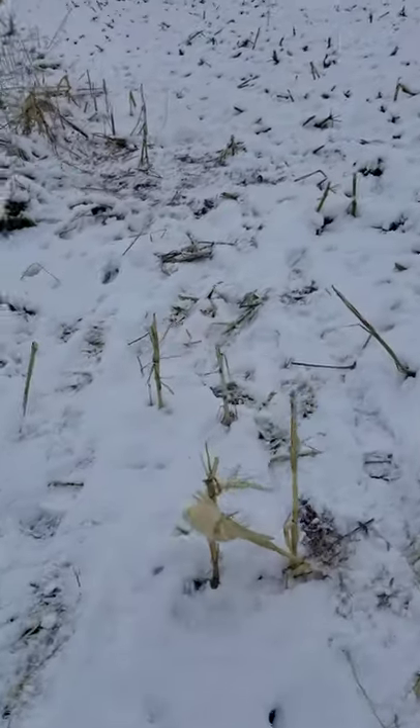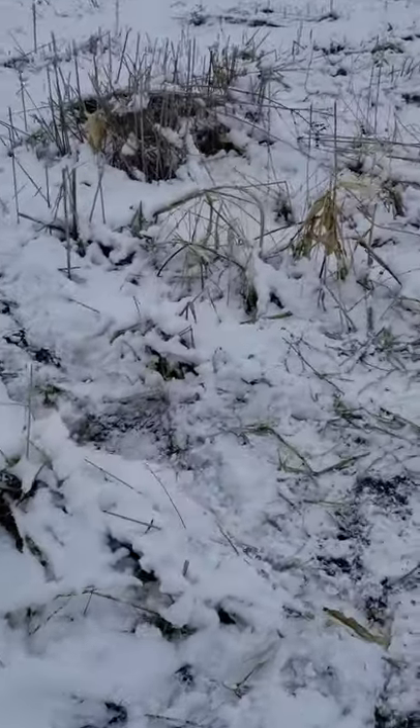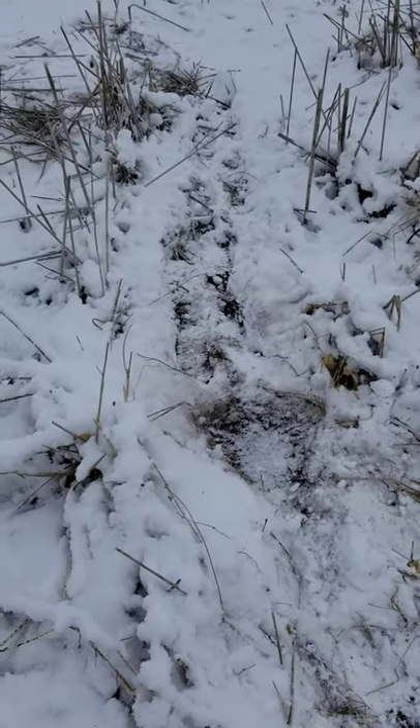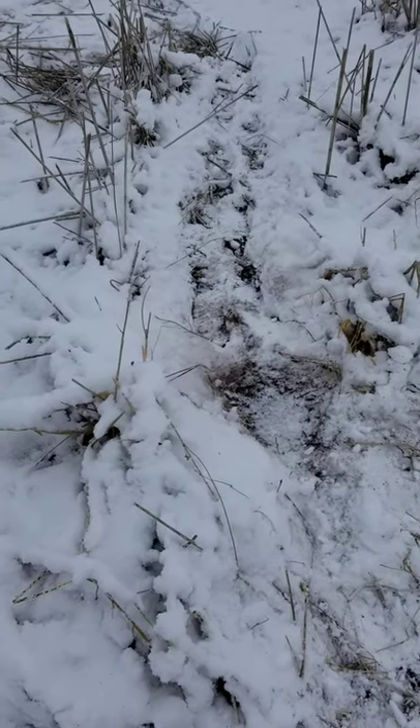Then you come over here and he walked right through here. Got a nice little pinch point through the tall grass and I put a walk-through set right there.